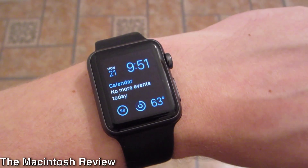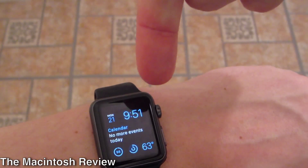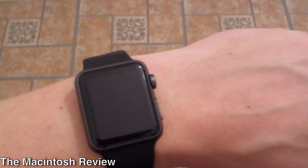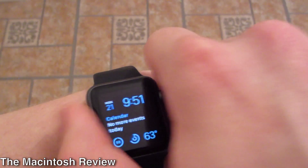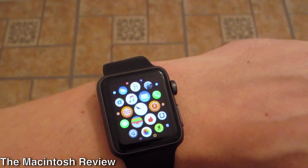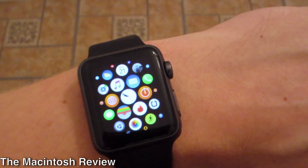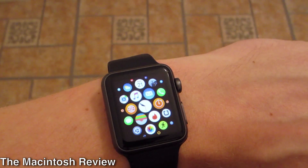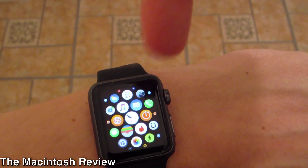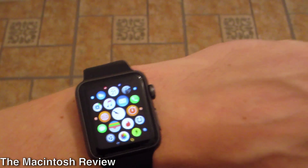Hopefully you guys enjoyed this video. If you did, be sure to rate thumbs up, subscribe, and follow my social networks — especially my Twitter down in the description. I've also got videos for you guys to get paid iOS and Android apps for free. I will be doing more Apple Watch videos in the future. Let me know what you think of the Watch OS 2 operating system in the comments or by sending me a message on my social networks.